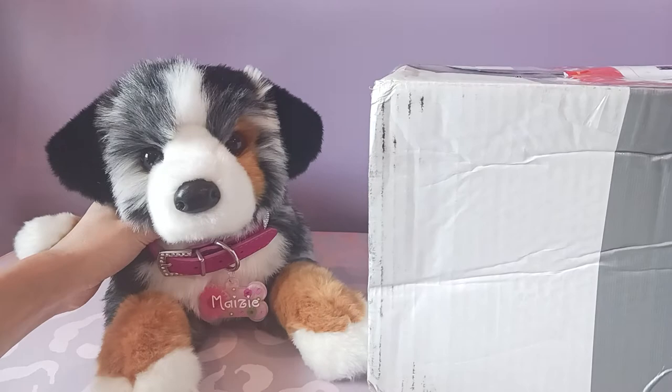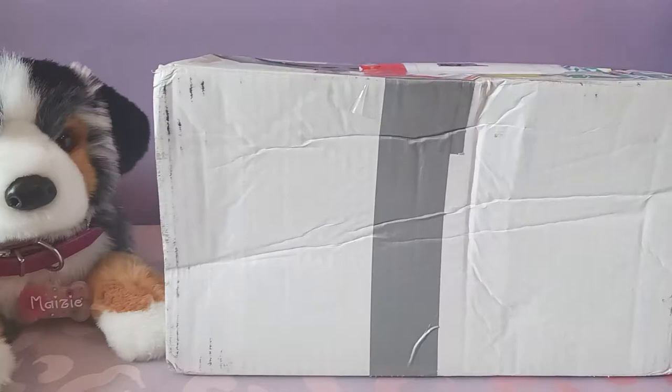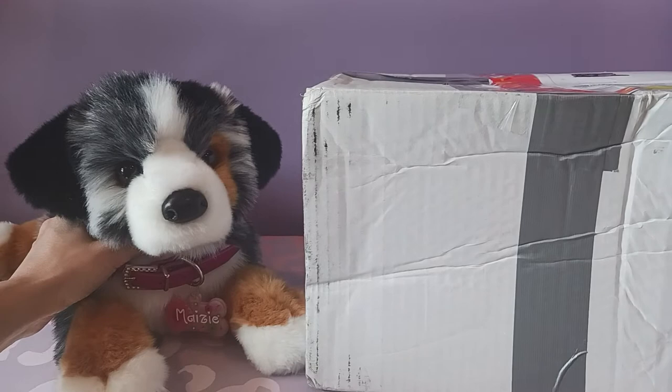Hello, kittens! Silver here with Maisie, the Australian Shepherd by Douglas Cuddle Toys. We have a package that arrived today, and I'm quite excited because this is going to be a dog breed that somehow, incredibly, was not already represented in my dog collection.